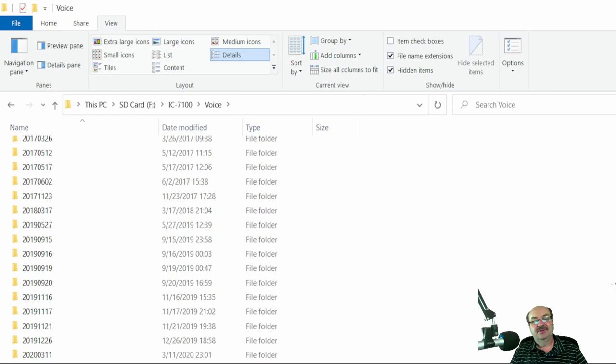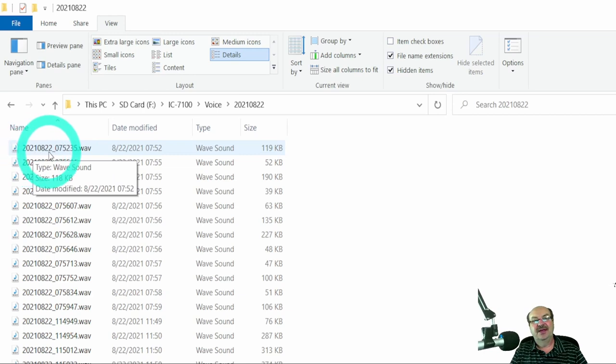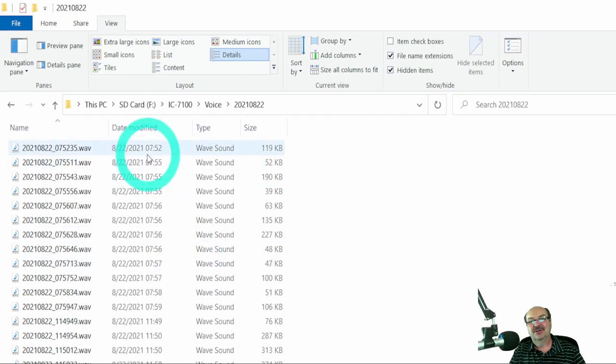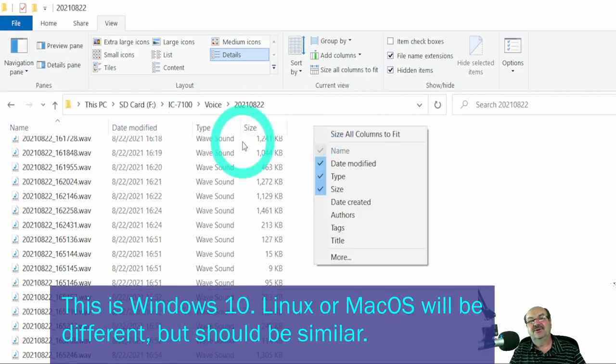I'm going to go all the way down to the bottom and see 2021, August 22nd — that was the day I was heading back from the Huntsville Ham Fest. Inside this folder you'll see a bunch of WAV files. Their filename format is year, month, day, then hour, minute, second — so this is the time it started recording according to the clock on the radio. This gives us a little more information, but it's still going to be kind of hard to figure out how to log our contacts, especially with a whole bunch of files starting from first thing in the morning. So we're going to add a couple of columns to the standard headers here in Explorer.